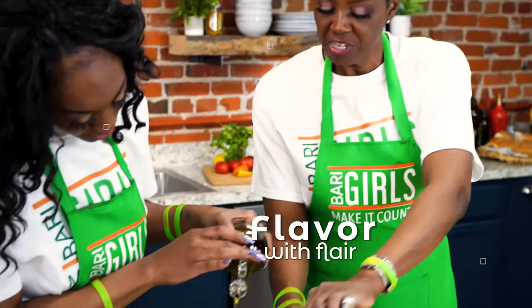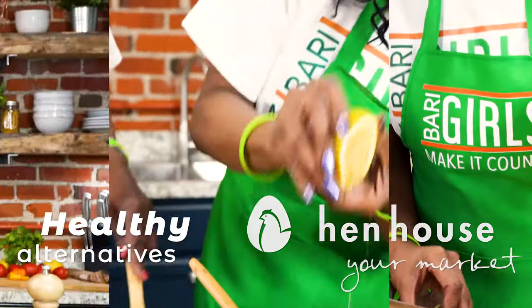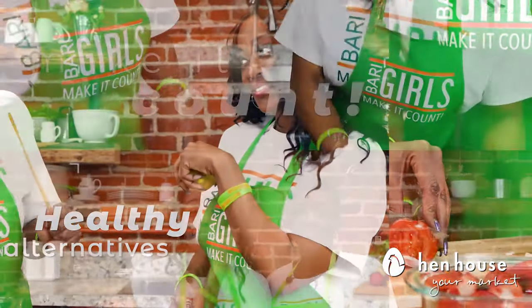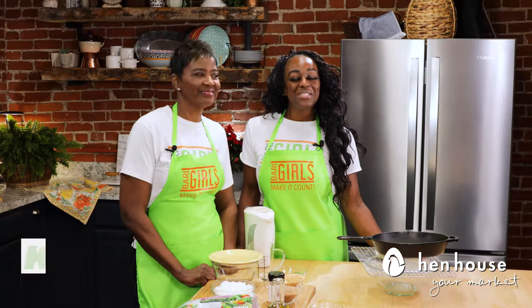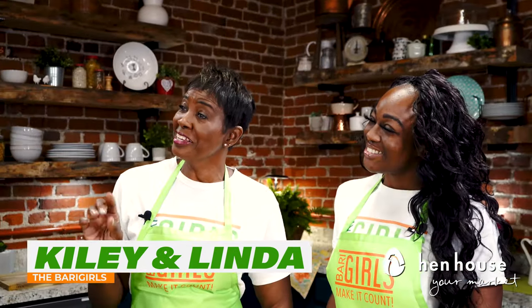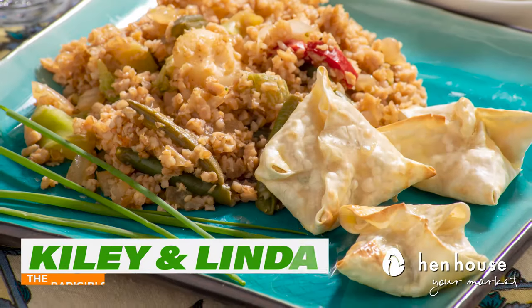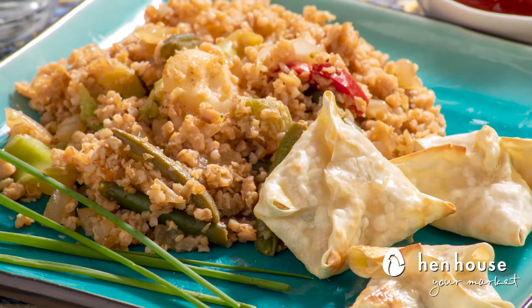Hi everyone, we're the Berry Girls, brought to you by Hen House Markets, and we've made it our life's goal to show you how to eat healthy and make it count. Welcome to the Berry Girls kitchen — I'm Kylie and I'm Linda — and today we're making some delicious tofu rangoons in our sizzling stir-fry. So delicious! Why get takeout when you can take it all in with this recipe?